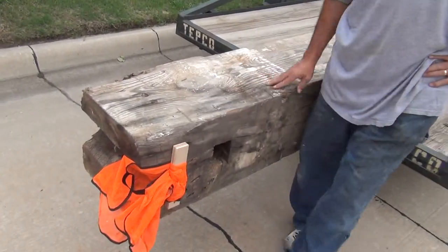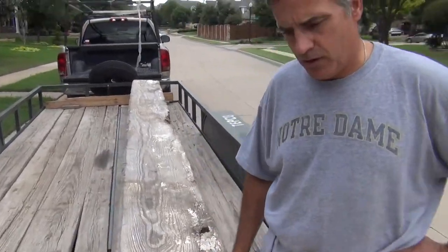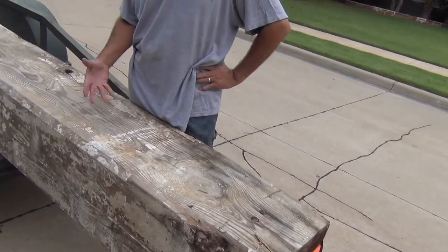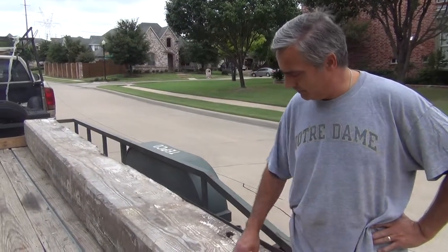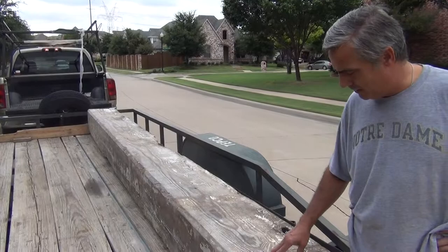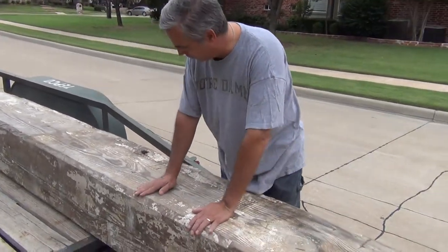It's a 20-foot long beam, and my best calculations put it somewhere between 800 and 900 pounds. It's longleaf pine, which is a slow growth tree. As old as it is, it's pretty stable. It's going to have a lot of what's called the patina, with the cuts and the rips of the wood grain.